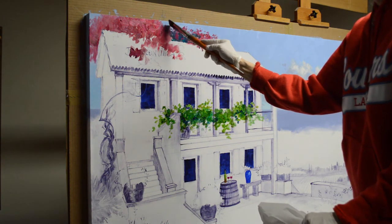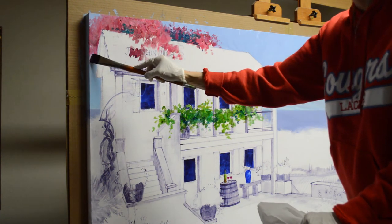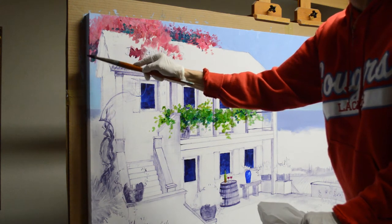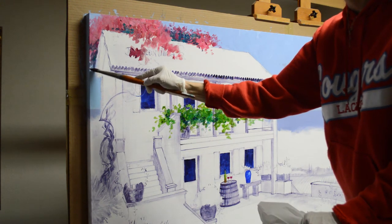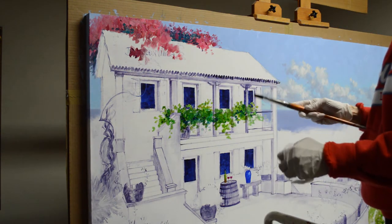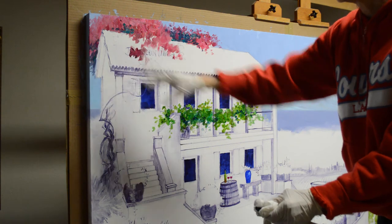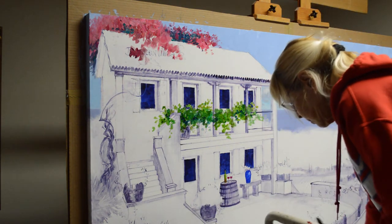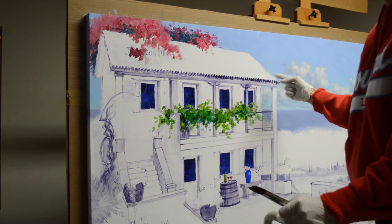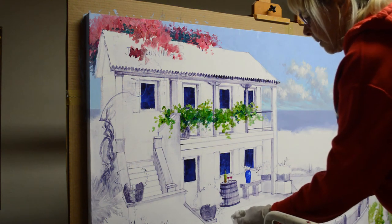Right now I am just blocking this in. I want to get this top part covered so I can be off the ladder — I really don't like being on the ladder. It's not that I am afraid of heights; it is just easier to work lower. This area will be pretty much dark over here; I may have a few sky holes coming through, but I mostly want it dark. My light is coming in from the right, so this dark on the left side stops the light from sliding out of the painting. It also keeps the viewer's eye moving in, following the light, hitting this dark, and circling back into the rest of the painting — a design element.